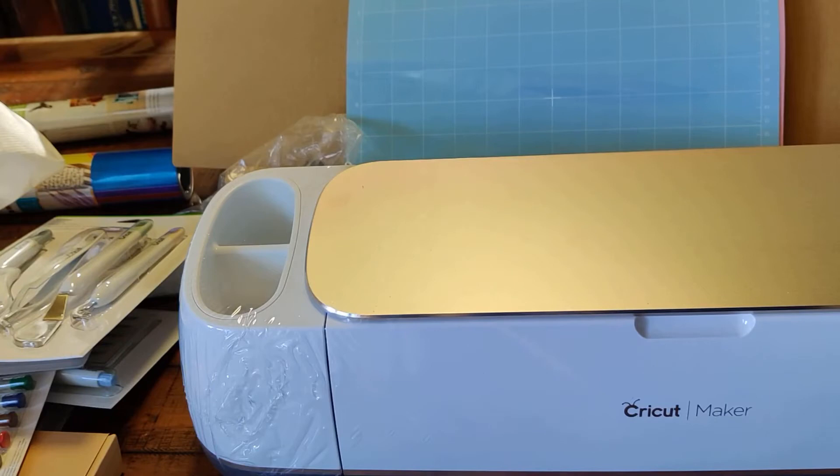That was everything in the box! I'm going to pack it all up, set it all up, connect it to my computer, and do my first Cricut cut. I'll come back and show you my finished product when it's done.